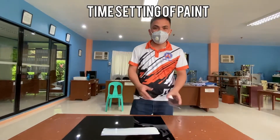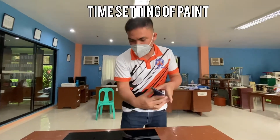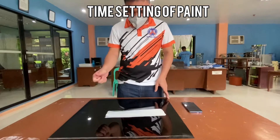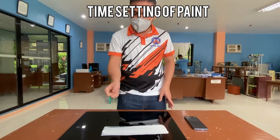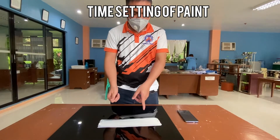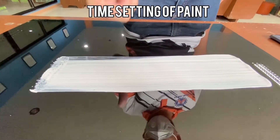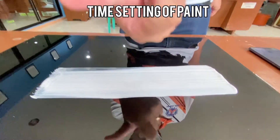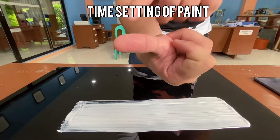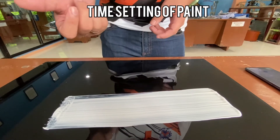Time check: 91 minutes have elapsed. So I'll check the film now to see if it is in set-to-touch condition. Gently touch the film, not less than one centimeter from the ends. As you can see, the paint is adhering to my finger, so it is not yet in set-to-touch condition. I'll check back after some time.